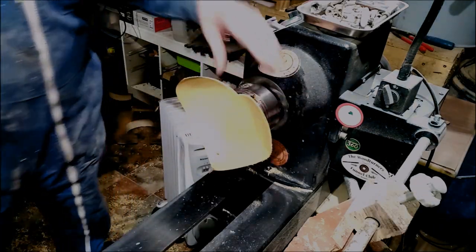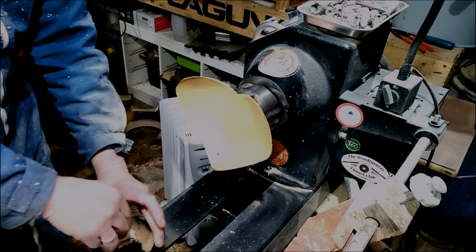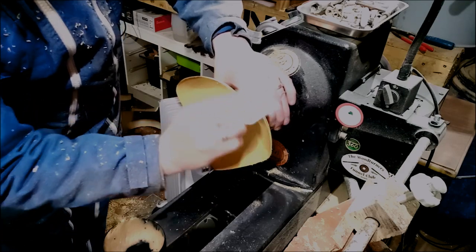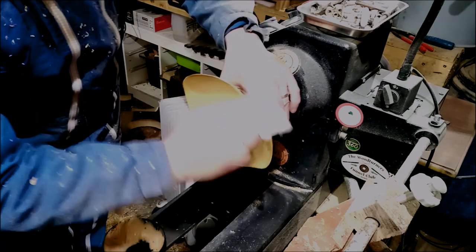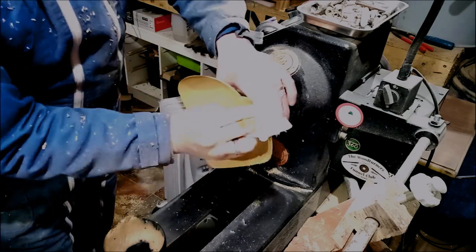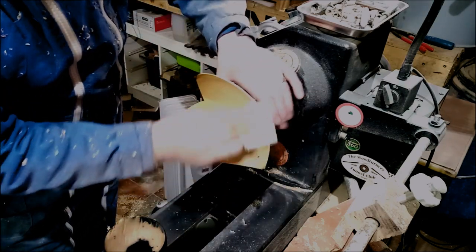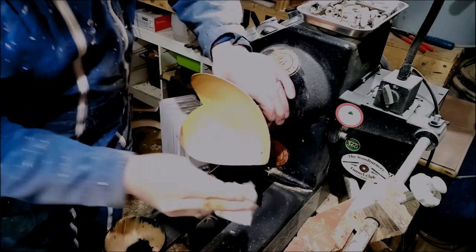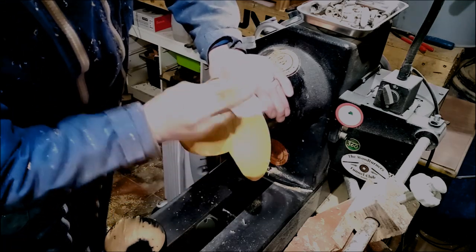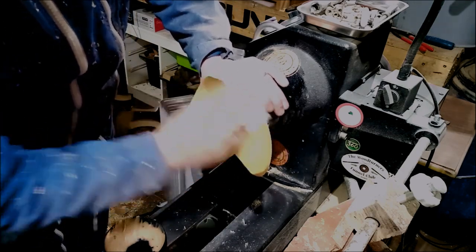I'm just popping back in the middle of doing this to point something out. I'm at the Yorkshire grit stage now. Do not be lazy and don't do the edges the same way as everything else — it takes a bit of elbow grease. As I've said before, if you finish one part one way, finish the whole thing that way. Don't be lazy about it.